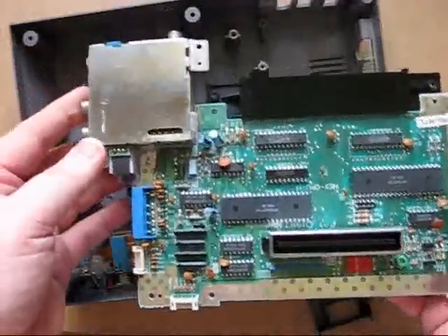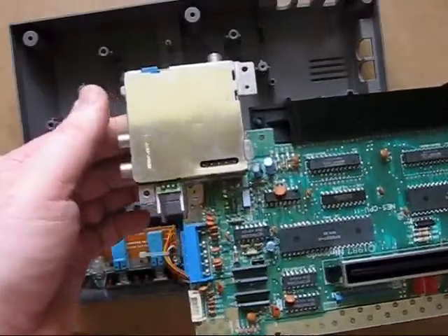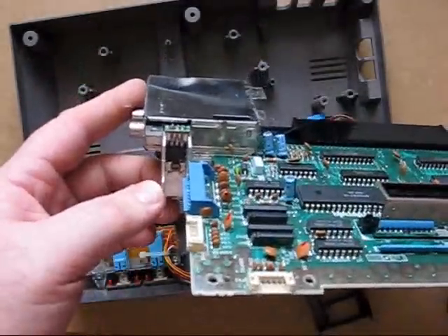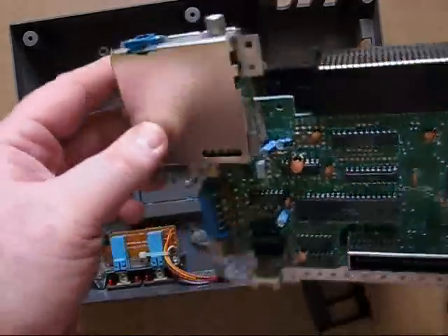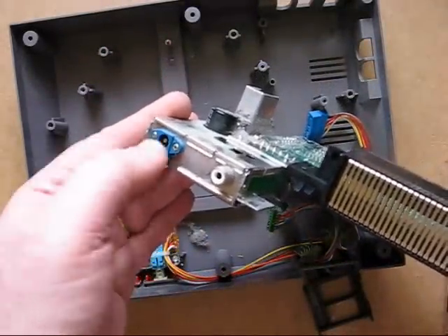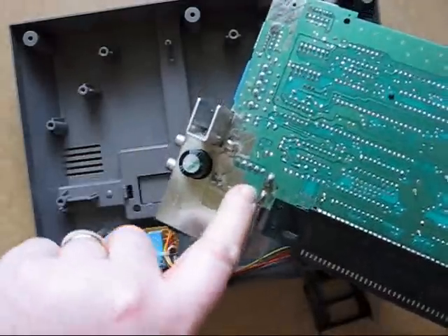This will now lift off and reveal the main parts of the board. Turn it around to the proper way. Here is the section with the video circuitry, and that's the 7805 voltage regulator that converts the voltage down to five volts. We can eliminate a fair bit of the circuitry inside just by not using the AC power.